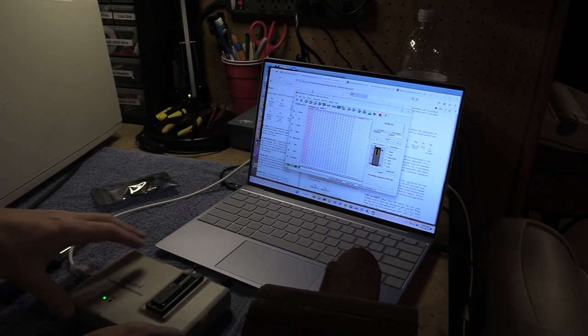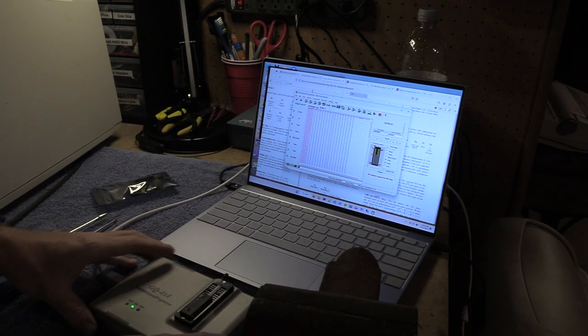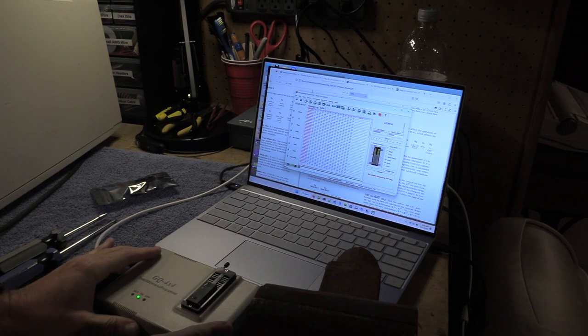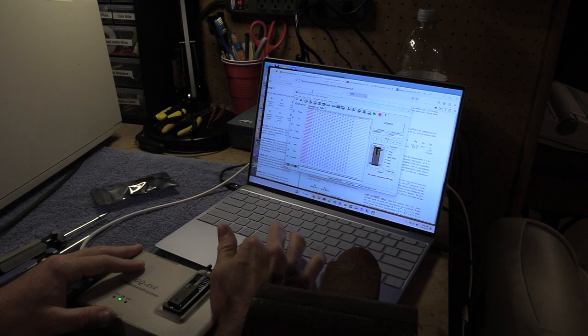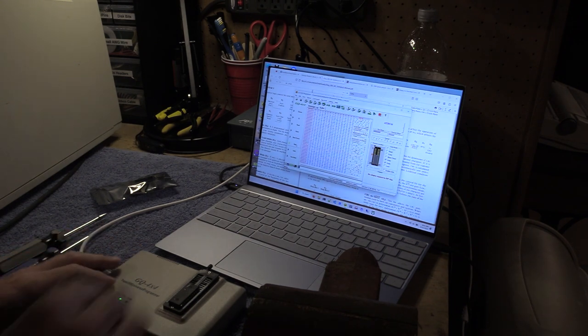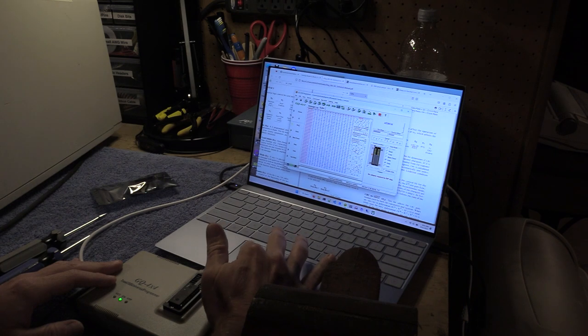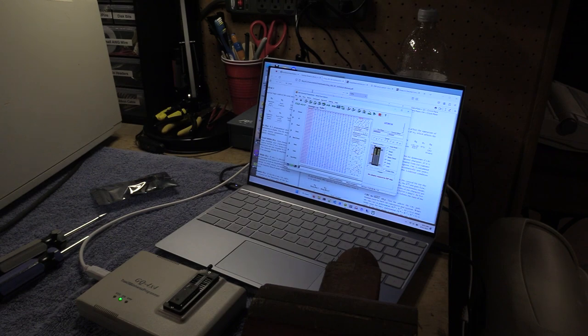While the other EEPROM erases, I have a 28C16 EEPROM in my GQ4X4 programmer. It's early folks, it's pre-work, and I'm just going to program this with the student station C-ROM that I've already ripped. Now we're just going to write this and give it a read back — it says it verified, looks good to me. Once the other one's done, we'll write the A-ROM.